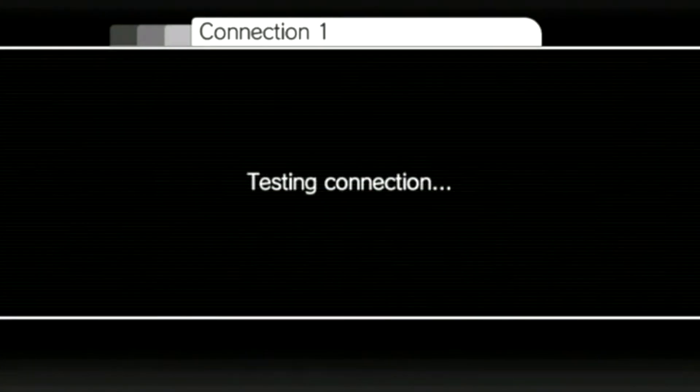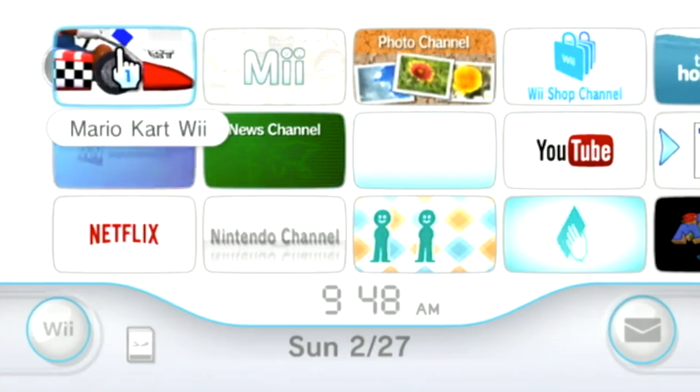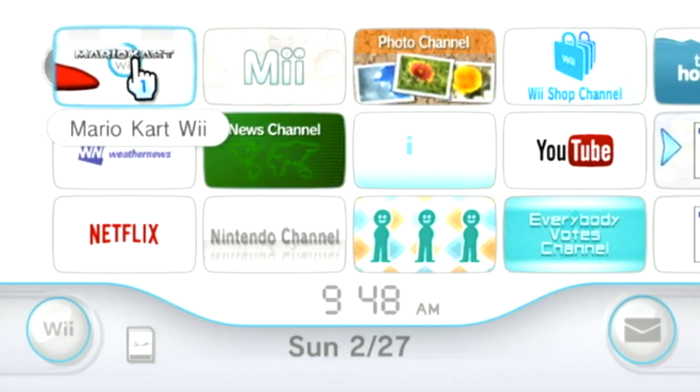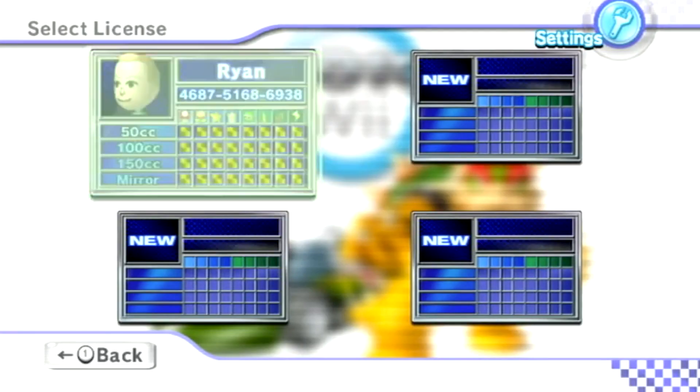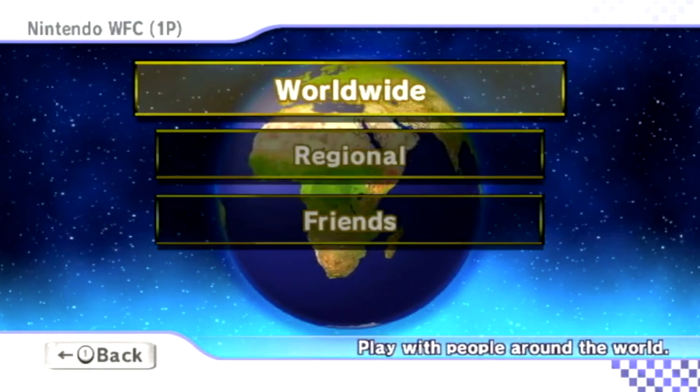Your connection will then be tested, and you can click no for performing a system update, since there aren't any more Wii software updates anyway. Now go ahead and put in a Wii game disc that supports online play. I'll use Mario Kart Wii for this example. Open up the game and try to play online — and as you can see, it works.